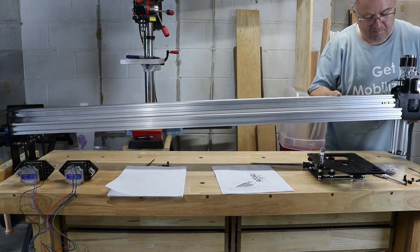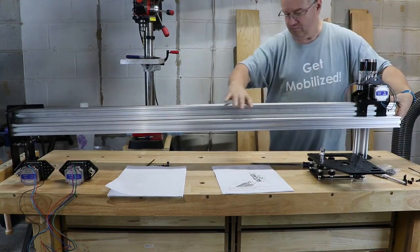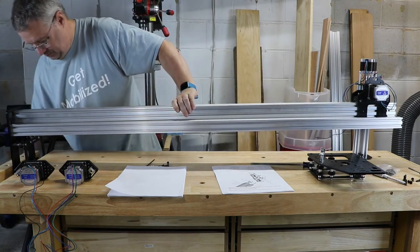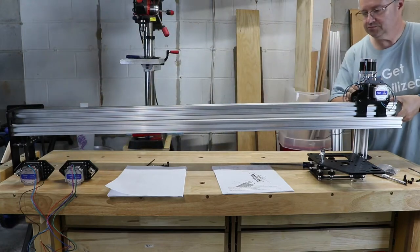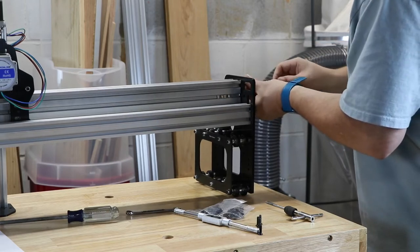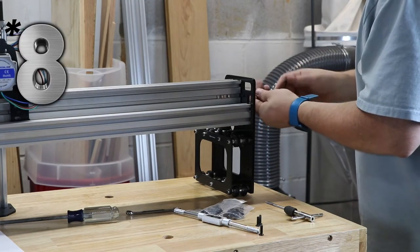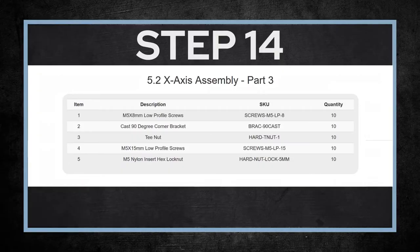Once those t-nuts are in, you install your X/Z axis assembly onto the extrusion rails that you just mounted to the one aux plate. You're mounting this so that the Z portion faces the front — the opposite direction of the 20x40, which is on the back. That's where your Z axis from that gantry assembly will be installed. Once your X/Z axis is installed onto the extrusion rails, you attach the other aux plate with nine low-profile screws, just like the other side. On to step 14, where we start installing the brackets to add rigidity to the system.